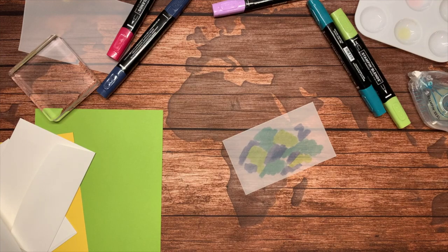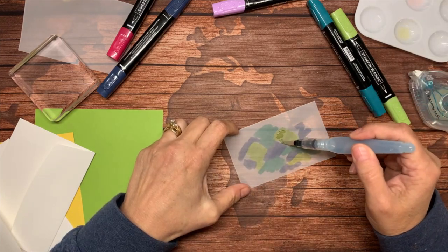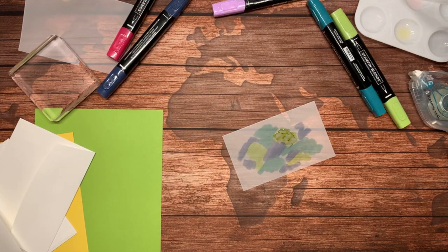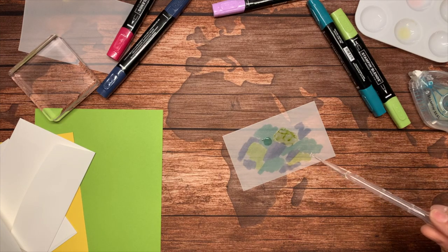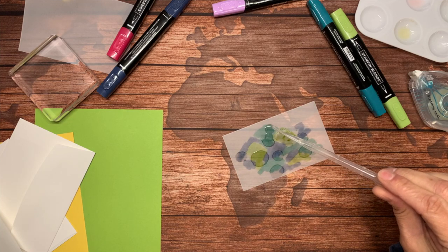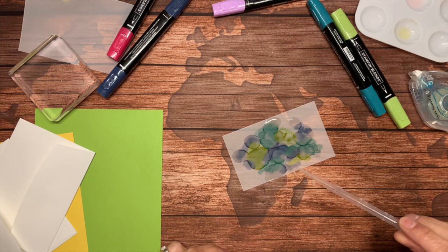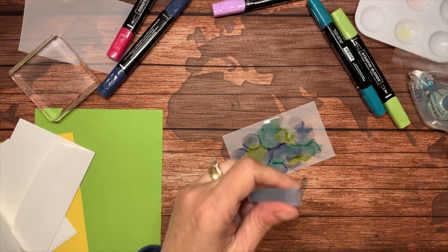I'm going to get my aqua painter back and just dab on here. I wanted to show you another method — you could take the pipette and get bigger drops if you drop it this way. You can see it spreading. That's another way you can do it.